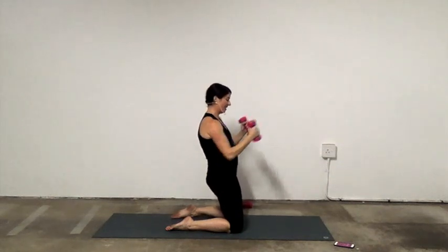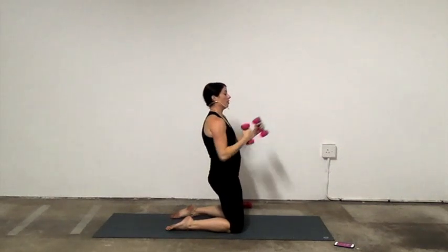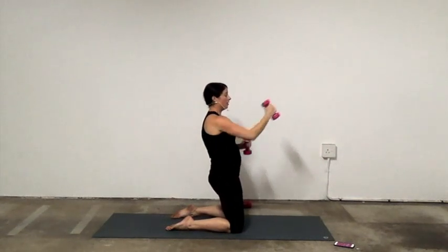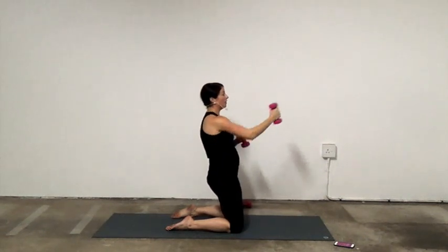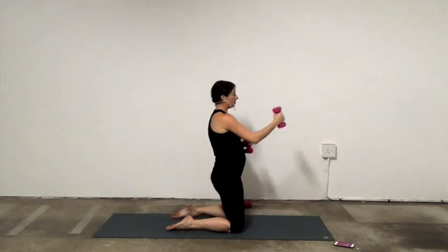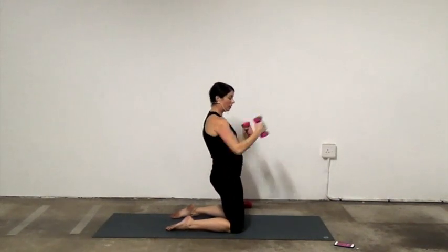One minute. 45 seconds left. Breathe. Punch. Tuck the pelvis so you're working a bit of glutes. And if one set of weights gets too much, put them down — grab a lighter pair or just put them down altogether. If you need to, you're just straight up. Tuck the pelvis, get the glutes involved.